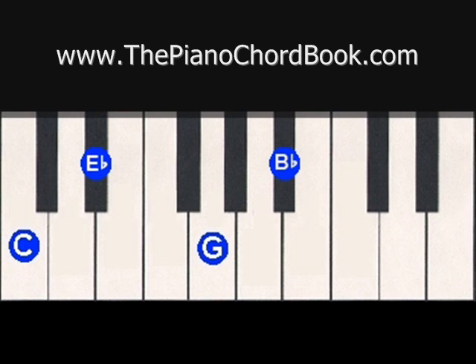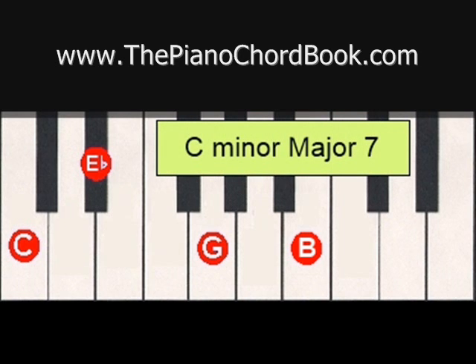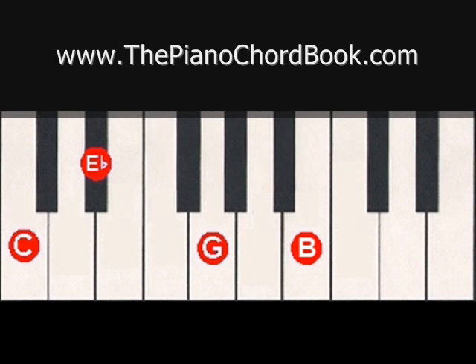You can also have a minor chord with a major seven — you call that a minor major seventh chord. For this, we would have a C minor chord on the bottom with a major 7 on top, so we would use the B natural instead of the flat. So the chord C minor major 7 is made up of the notes C, E flat, G, B natural. C minor major 7 sounds like this.